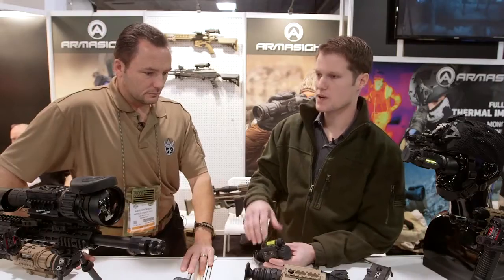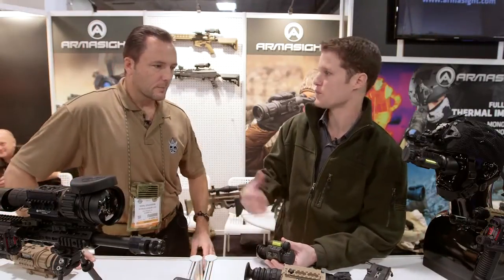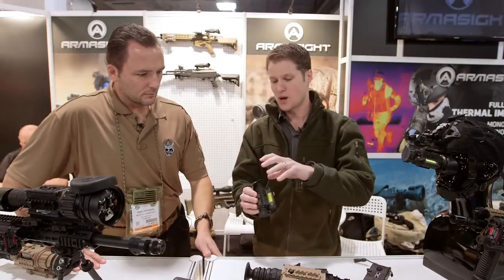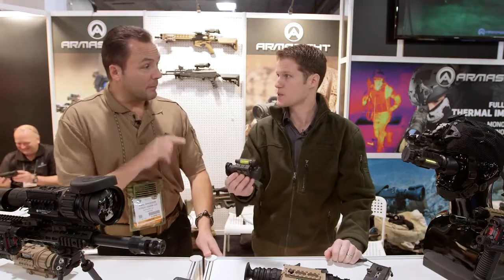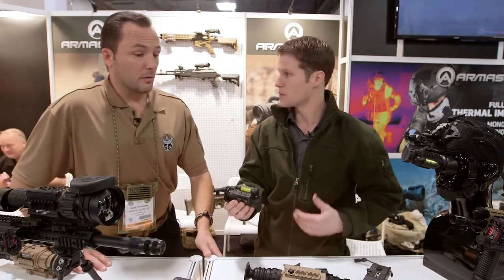That's a feature that's going to be extremely handy. Even in hunting environments I tend to laze things just to point them out to other people — it's good for safety and effective for targeting. Another impressive feature is that it comes with a weapons mount, so it actually has mil and MOA-based reticles. You can pull up a reticle and use this as a small weapon sight.